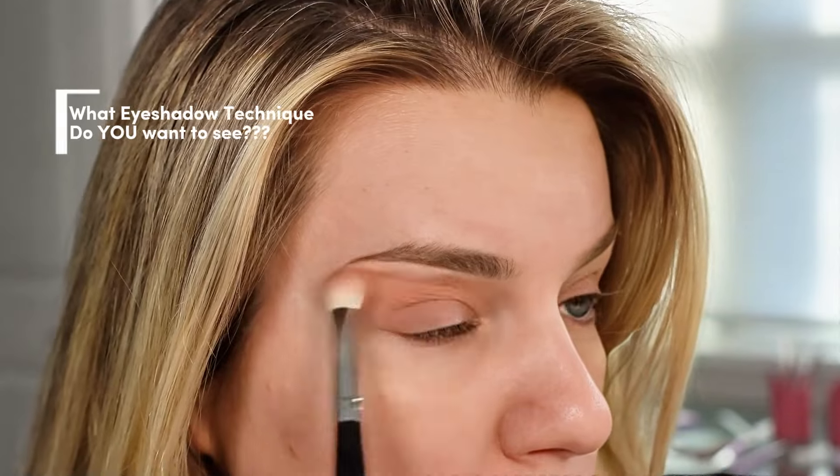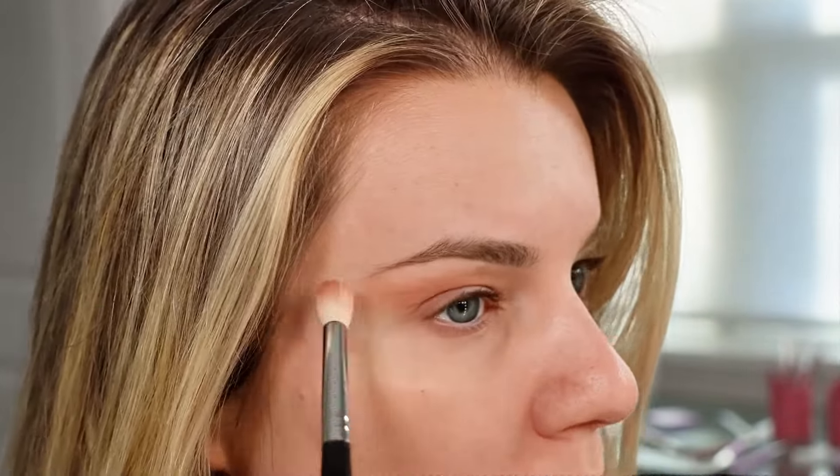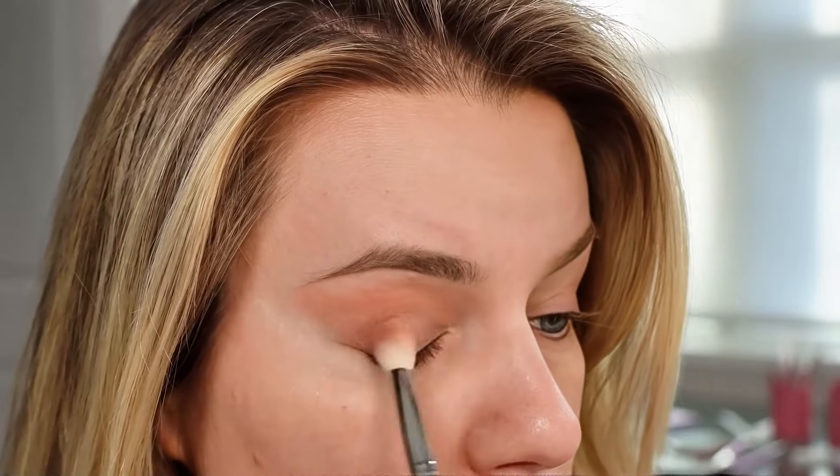What kind of eyeshadow technique would you like to see next? Comment below. If you're finding this video useful, don't forget to give it a thumbs up and subscribe.